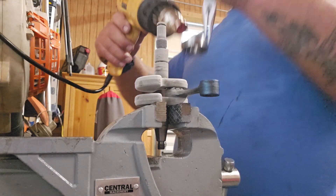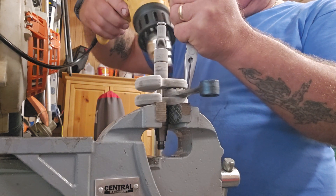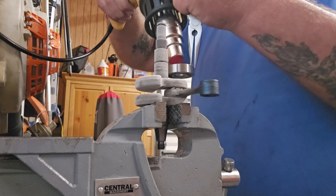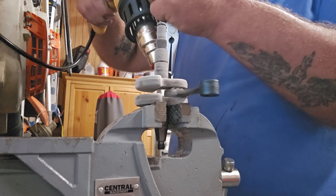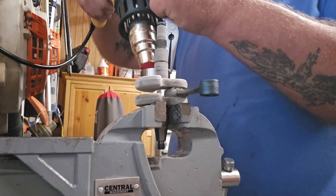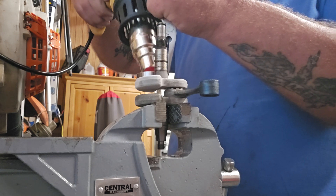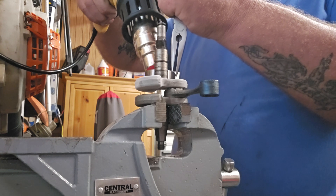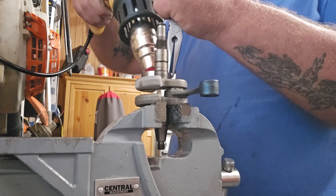I'm gonna heat up my bearing — and trust me, that thing gets hot. I'm watching the clock here on the video. I'm not trying to cook it and make the grease degrade or anything. You also have to make sure the bearings face in the right direction — some of them have a specific direction they've got to go. This one here has a plastic race on one side, and I'm not trying to melt or smoke that.